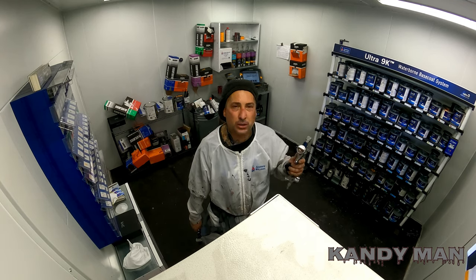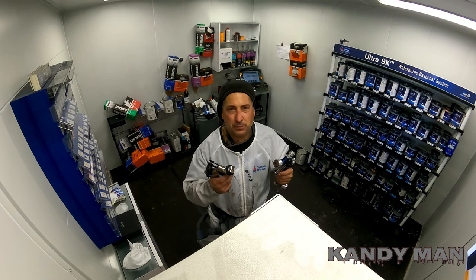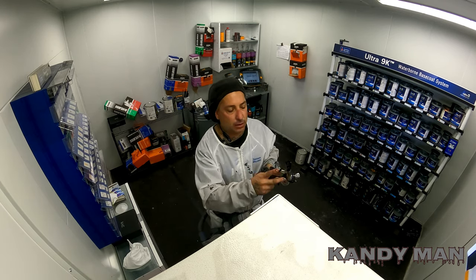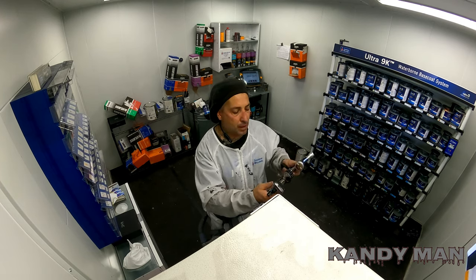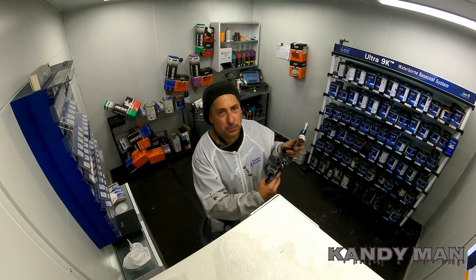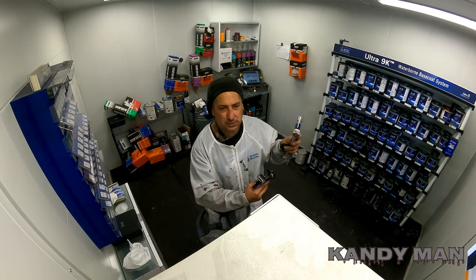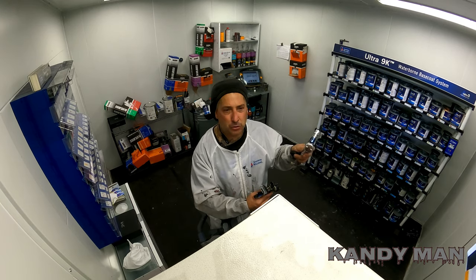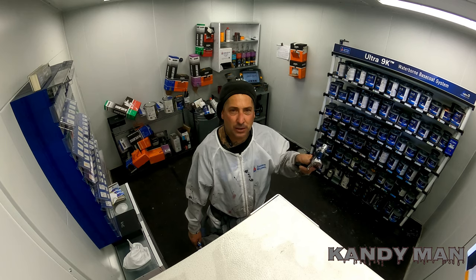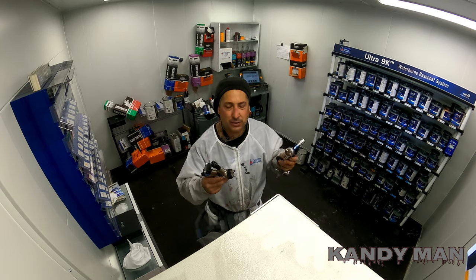This base coat gun is really, really good. Now, the DV1 has a cool look, it's newer, and it's got a digital gauge built in with adjustment on it. One difference is that the trigger on the DV1 is a lot shorter and easier to pull. The Tecna has a tighter spring with more trigger travel, and I kind of like that — it gives you more control for blending or keeping a small area, since you can't instantly pull it open.